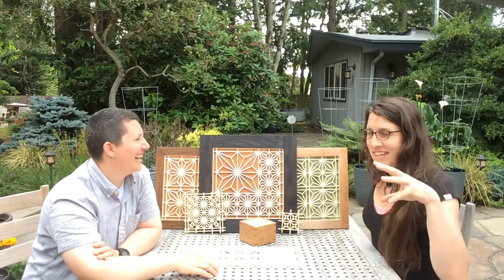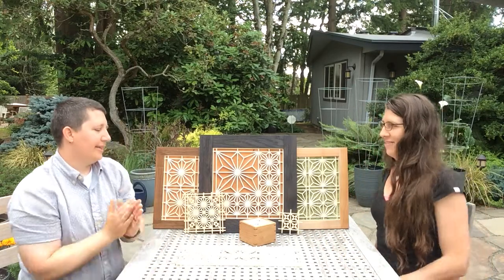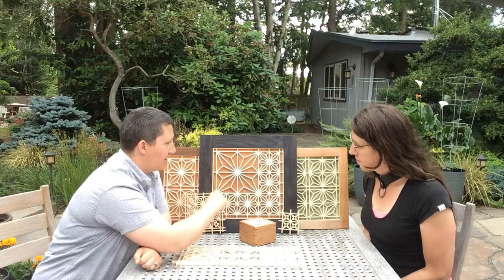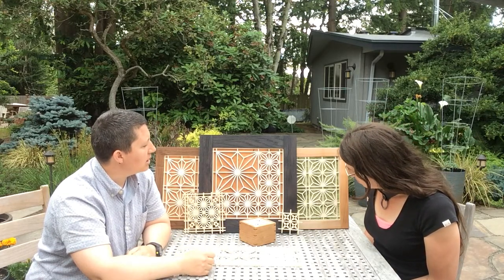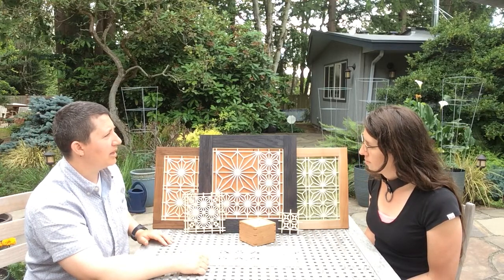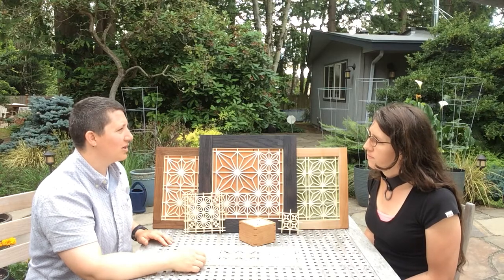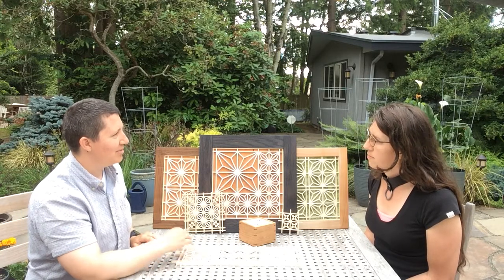I kind of want to steal this and make some armor with some really fancy Kumiko. So Kim, tell us what Kumiko is. Kumiko is a Japanese art form of basically taking really small pieces that have all these little angles on them and pushing them into a little frame. Shoji is very close to Kumiko — that would be almost just having the grid work, oftentimes used to create simple grids on a door or privacy screen. Once you start adding all of these repeat angles to make a pattern, that's when it launches into being Kumiko.